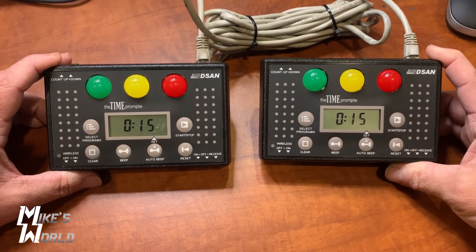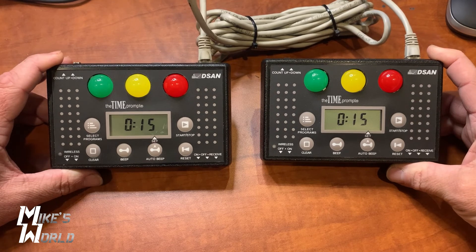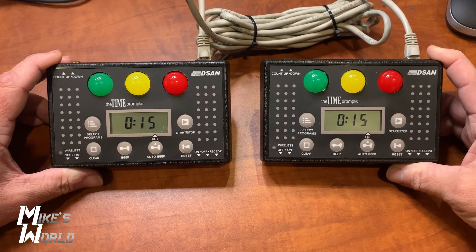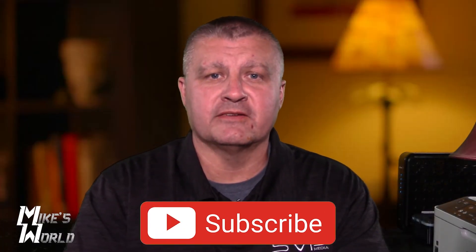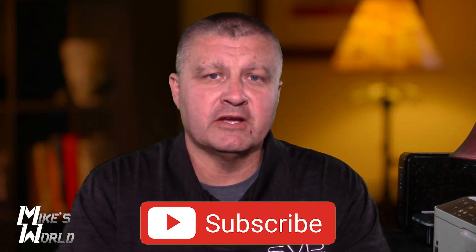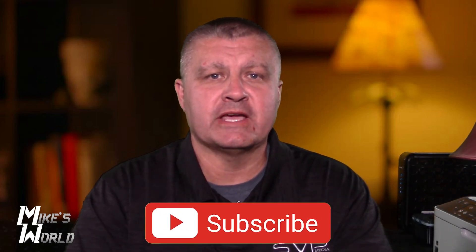That is how you use the DSAN Time Prompt TP2000 timers. I think they are excellent units — perfect for a lot of different scenarios, great for debates and things like that. If you have any questions, leave me a comment. Thanks for watching. If you like this video and others on this channel please consider subscribing, always like our videos, leave a comment, and hit that notification bell so you'll know every time we upload a new video. You don't want to miss our tech reviews right here on Mike's World.